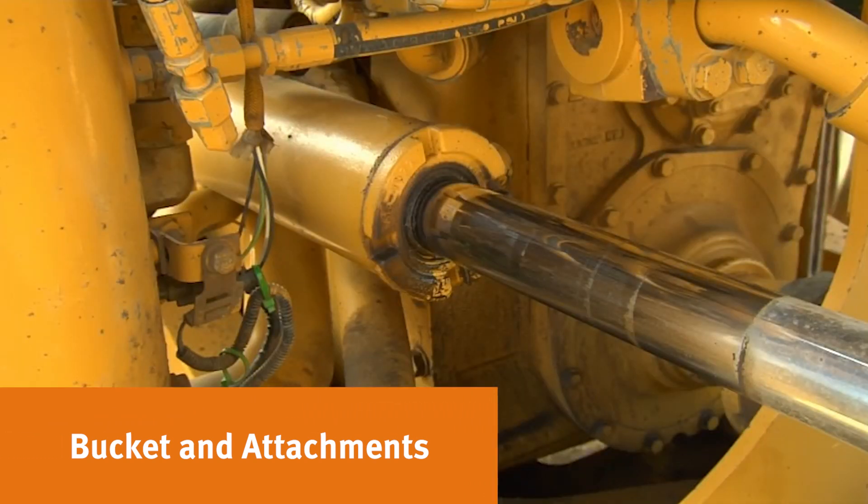Look at the cylinders for leaks. Wipe your hands down the cylinder chrome and see if it's wet or dry. Look for corrosion in this area — this will be an indicator of the type of material the machine has been handling.